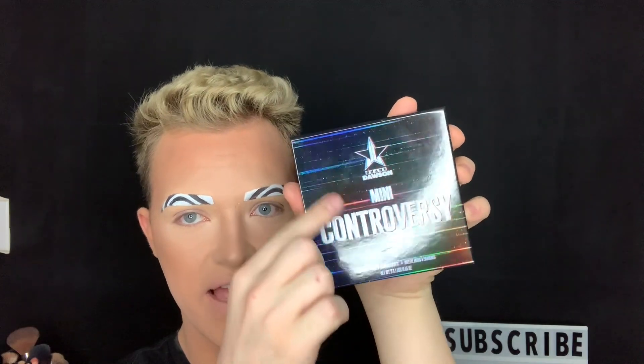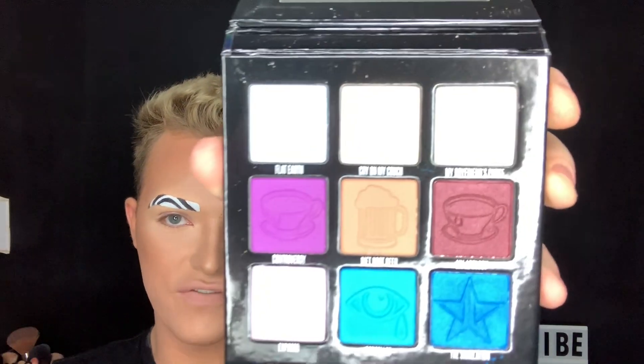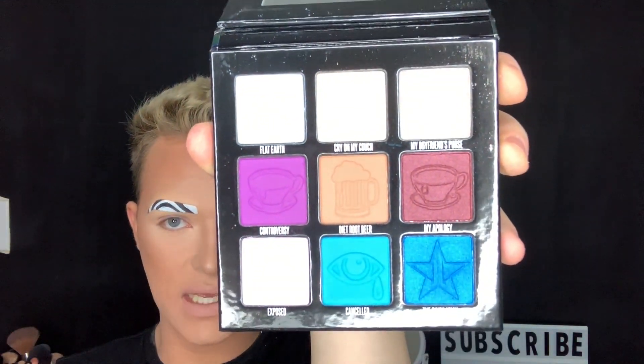Next we have the mini Controversy Palette. This palette has nine shades in it, it's really small, and the packaging is super cute. It has like a reflection on it — 'Mini Controversy.' Open it up and here are the colors for the mini. You can see it easier like that.